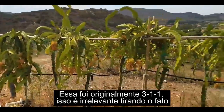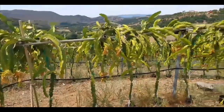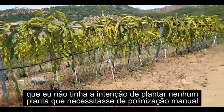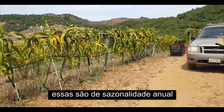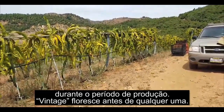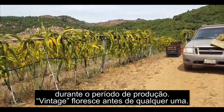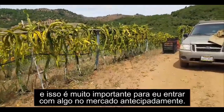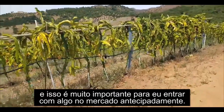That's irrelevant, other than the fact that I had not intended to grow any plants that required hand pollination. But Vintage comes in before anything else — not the wave season throughout the crop period, but it comes in maybe a month, three weeks ahead. And that's very important for me to get into the market with something early.